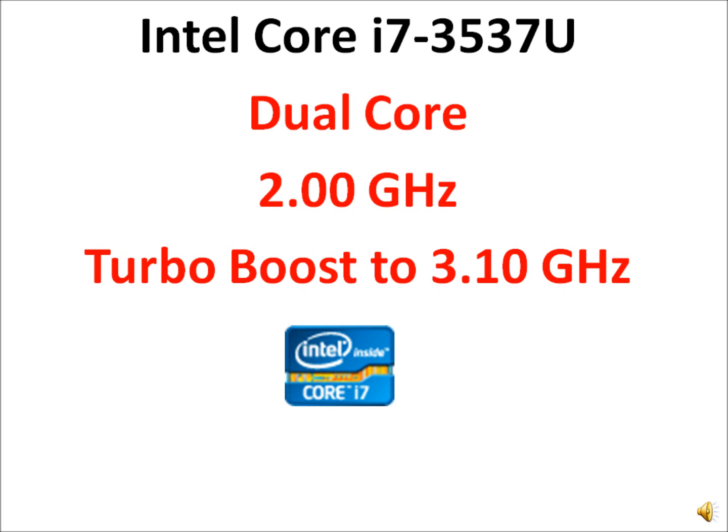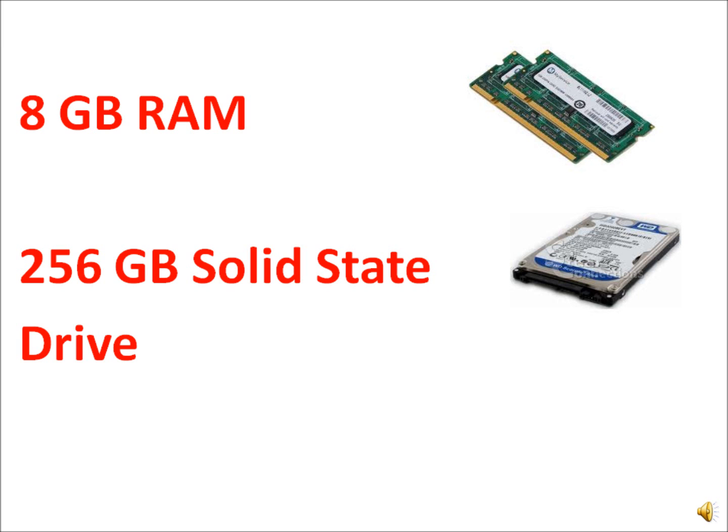Even though it is a small laptop, it is very light at less than 3 pounds. Sony has put in Intel's Core i7 3537U processor — a 3rd generation chip clocked at 2 GHz that can boost up to 3.1 GHz when required. It also has 8GB of RAM and a solid state drive, which makes it boot up very quickly.